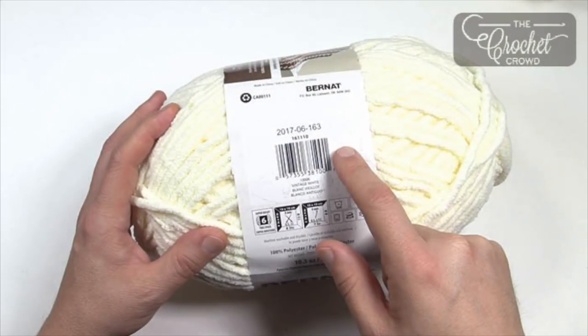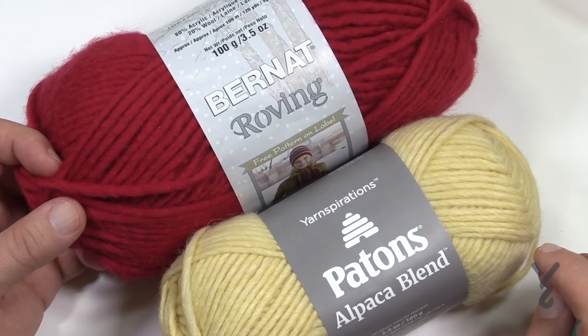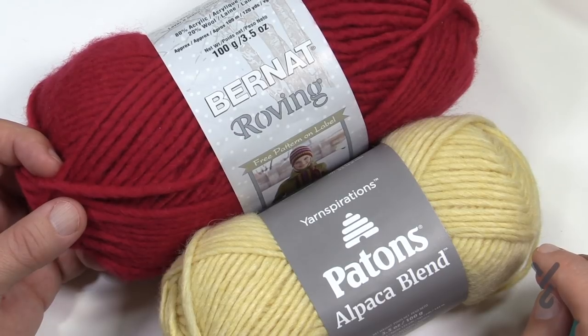Welcome back to The Crochet Crowd as well as my friends over at Yarnspirations.com. Really quick tutorial today on dye lot and why it matters to some of you.